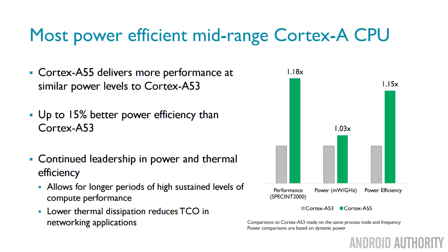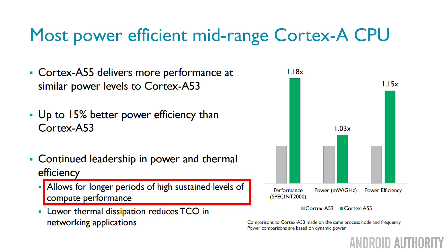Just like the Cortex-A75, the A55 is really concentrating on sustained performance. It's all very well saying there's a 20% performance increase, but that only lasts three minutes and then dives down because the chip gets too hot. The A55 is also able to maintain that level of sustained performance.